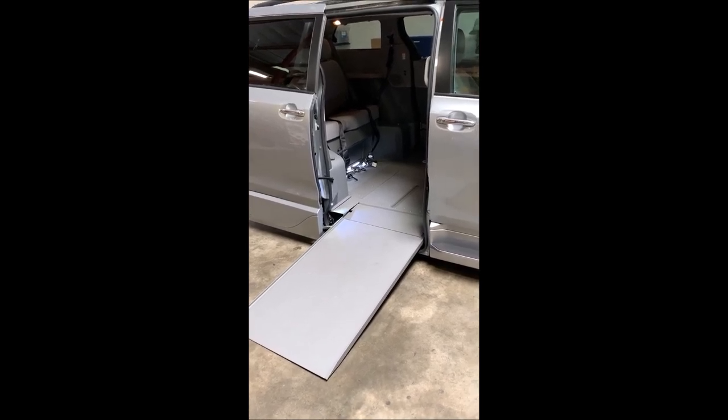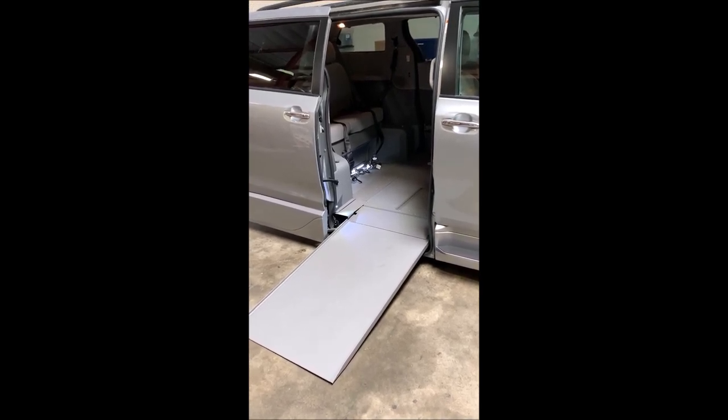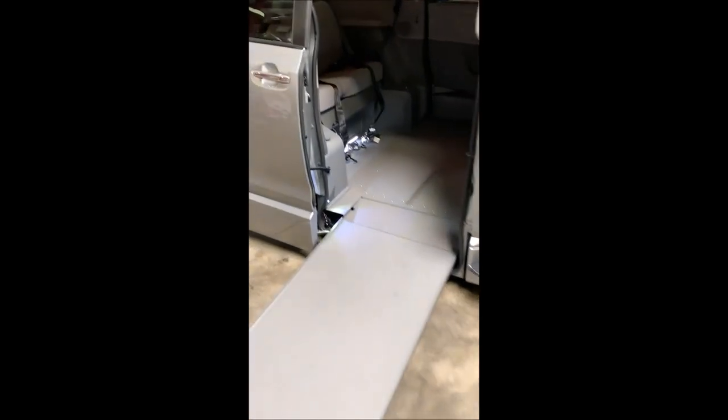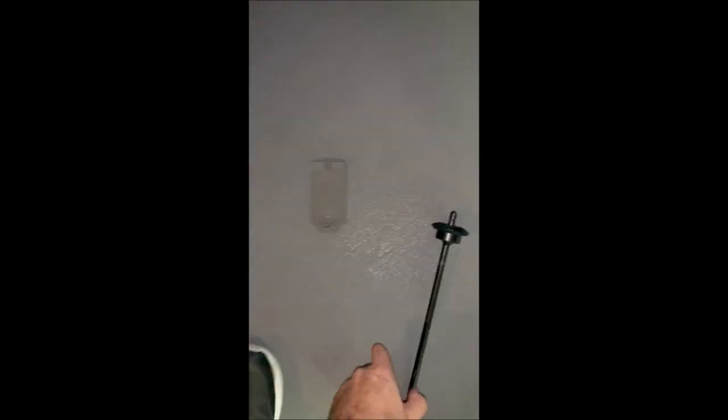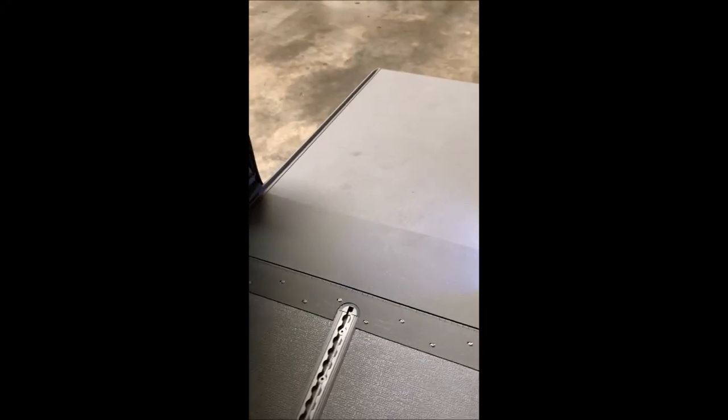If you're ever having an issue with the ramp system — where the ramp is not going in when you press the buttons on the remote or any of the buttons on the dash — there are a couple of ways to bring the ramp system in manually. Right inside the driver sliding door, there is a crank. You'll be able to get the tip of that crank, put it into the hole in the floor, and the cover will pop right out. On the inside you'll see a little hole where the tip goes in — put the crank inside and turn to bring the ramp in.